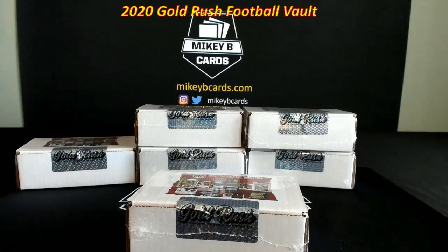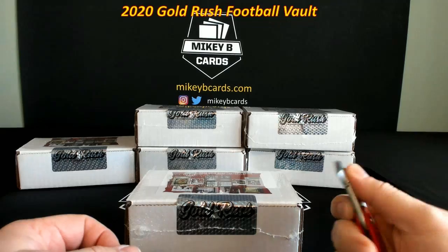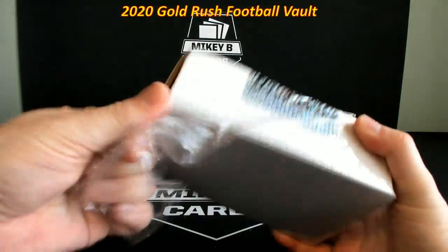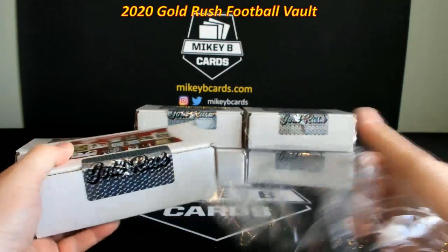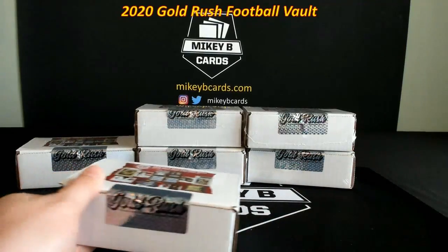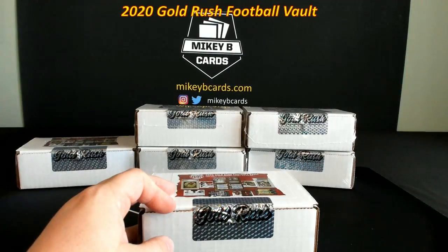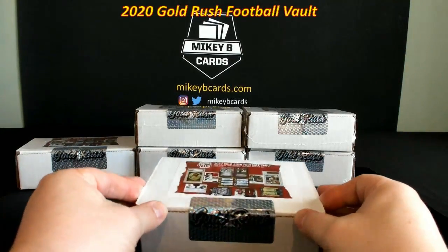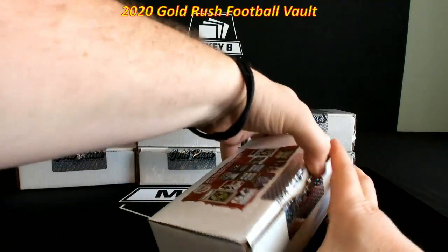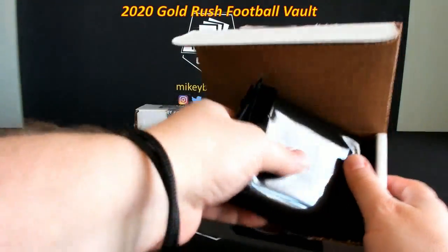Obviously you're not getting all those cards per box — that's not exactly how it works. However, usually per case you're going to get a couple of really really nice cards. I've done this before in the break room and I kind of want to see what this one's all about. This is the only case I got allocated — I would love to buy more and break it with everybody, but my rep said they are already sold out, which is crazy because they haven't even hit the website yet. The word has gotten out that Football Vault by Gold Rush is incredible.